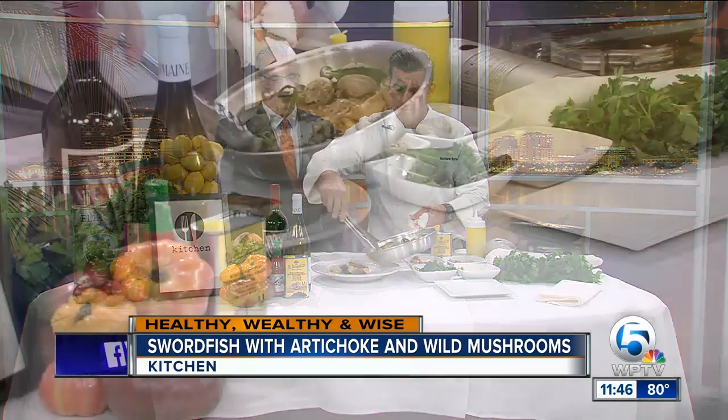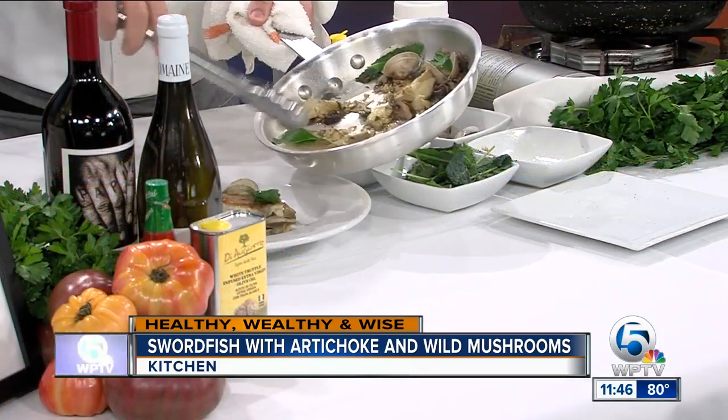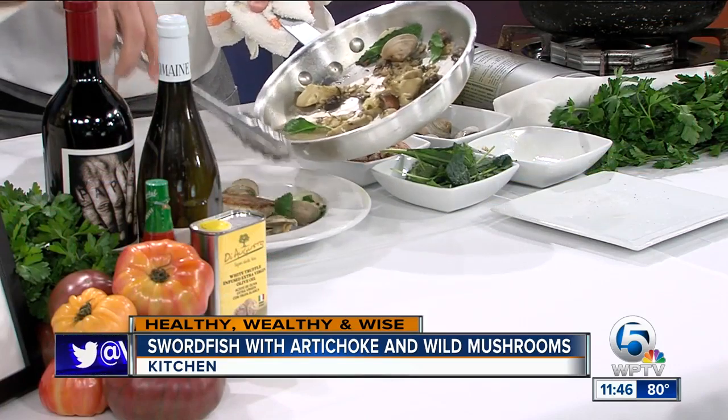You just plate it however you like — throw the swordfish in the middle of the plate, put the clams around it. Looks really nice. Kale is really good for you, and there's really not a lot of fat here — the olive oil is the only fat in this dish.